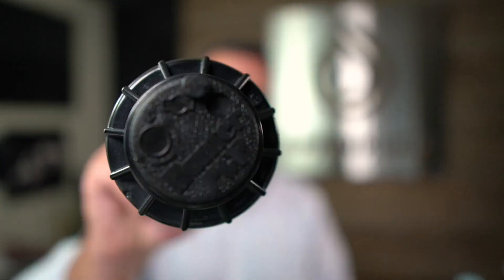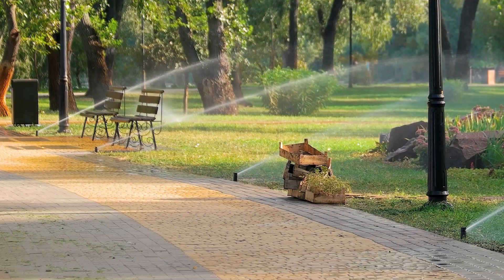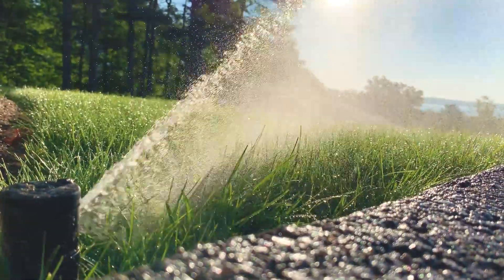Sprinkler head type number two is a rotor. A rotor puts a stream of water out at a specified distance, say 25 feet, and then it rotates slowly back and forth at an arc angle that is settable on the sprinkler. So those are the two types of sprinklers.